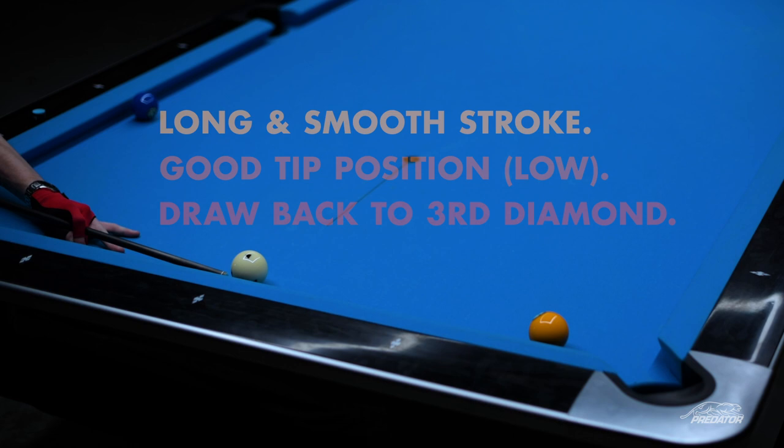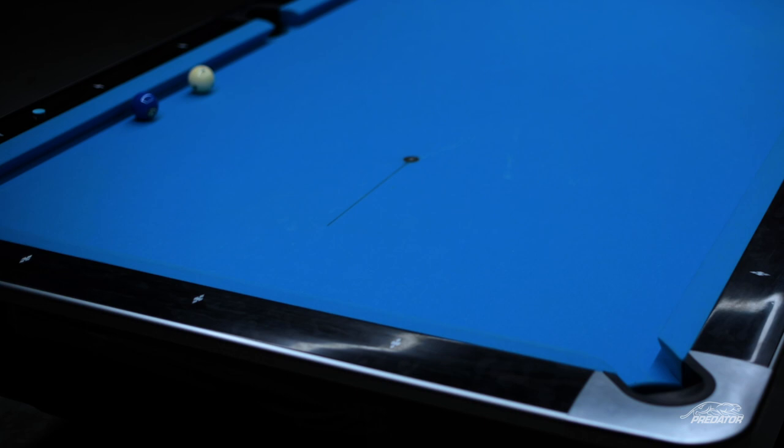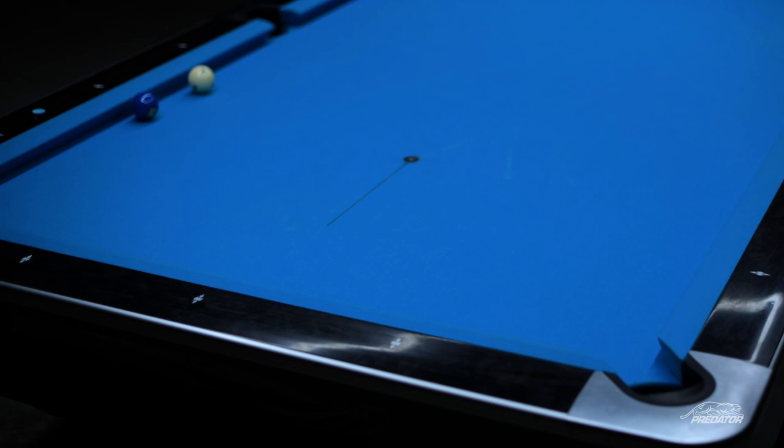That's pretty good. What you're really trying to do is use a longer stroke and hit it really soft. When you hit the ball softer, you're going to have more revolutions on the cue ball because you're hitting it lower, and it's actually a lot easier to control the distance that the ball draws back. Good luck!